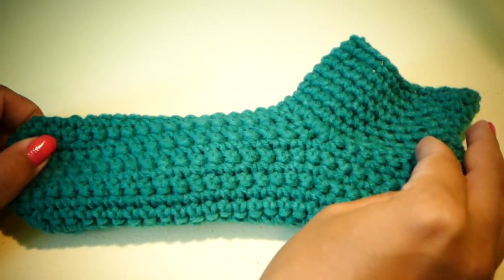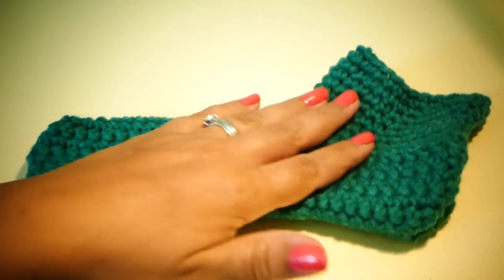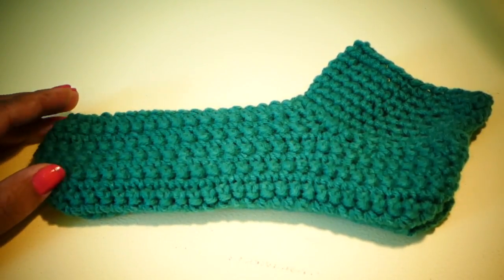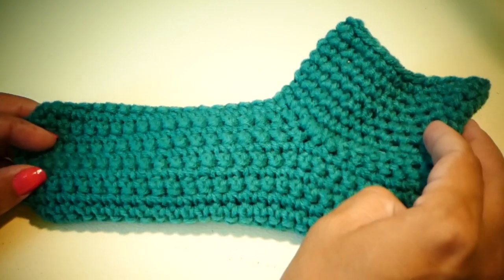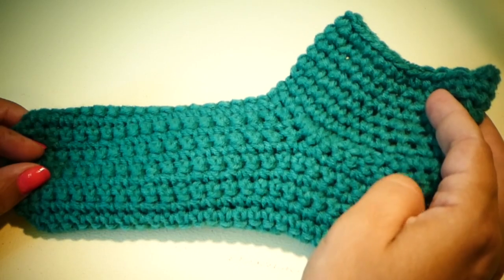There is also a baby version of this slipper available if you would like to make a pair of easy-peasy baby slippers. Please like and subscribe to my YouTube channel for more free patterns. Have a great day!